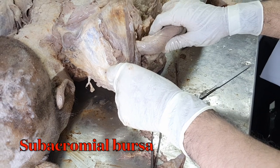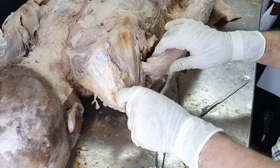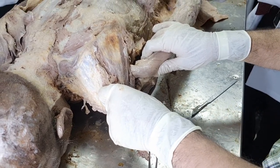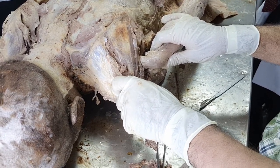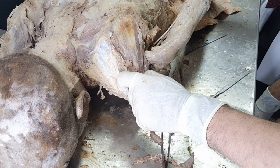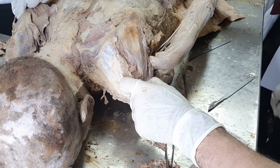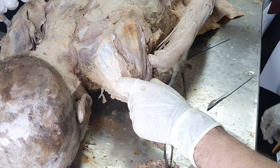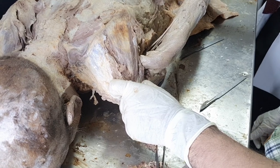So this coraco-acromial bursa undergoes inflammation, and that's called subacromial bursitis. This person later comes up with a complaint of painful abduction of the shoulder — rather, painful initial abduction. The initial abduction will not be that much of a problem because initially this bursa doesn't get compressed, but when the hand reaches around 90 degrees, that's when this bursa gets compressed.